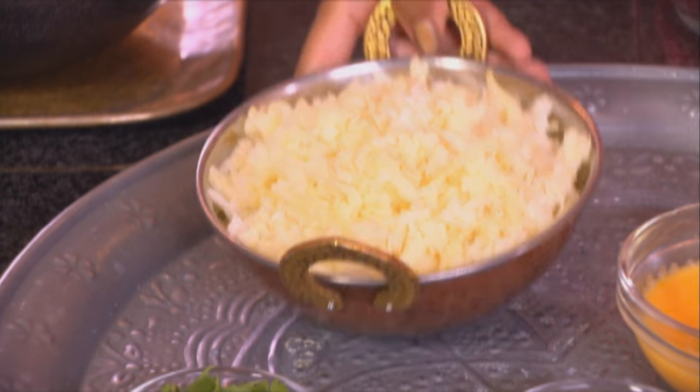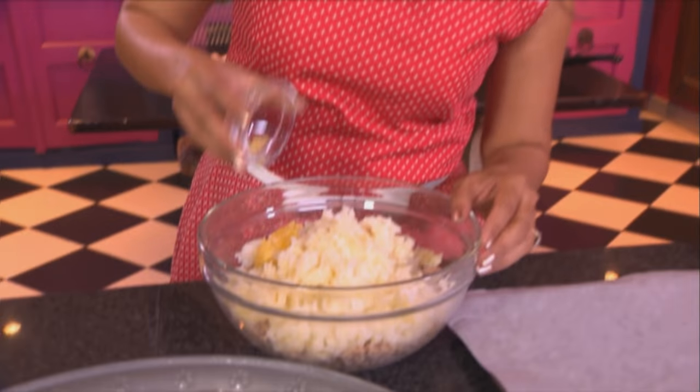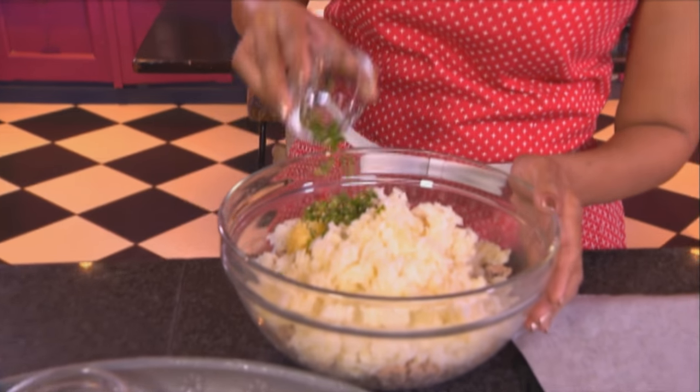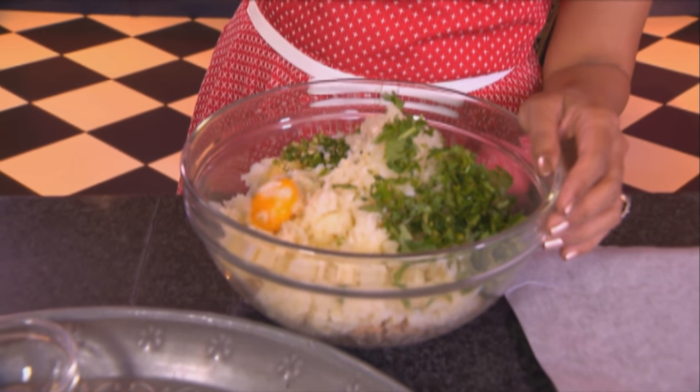For the fish cakes, I've got two tins of middle-cut mackerel — I've removed the bones already. To that, some boiled potato; I've grated this already, it's easier to mush. And garlic, some green chilli — I like it quite spicy. To that, finely chopped onion, fresh coriander, an egg yolk and one whole egg.